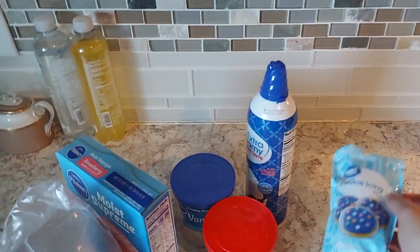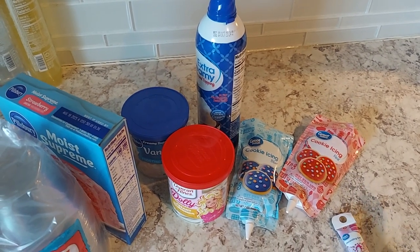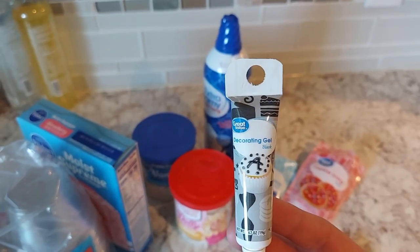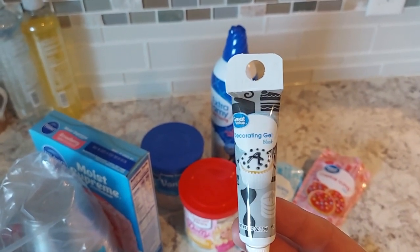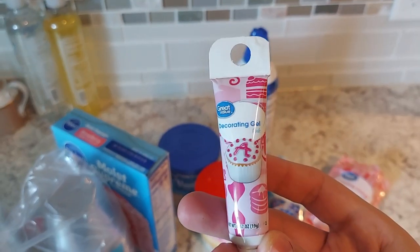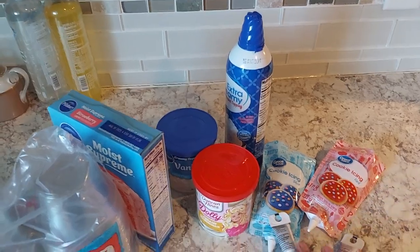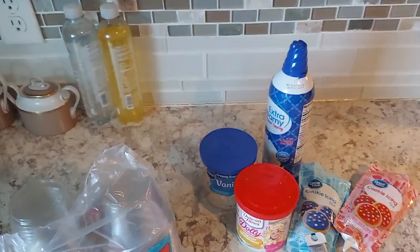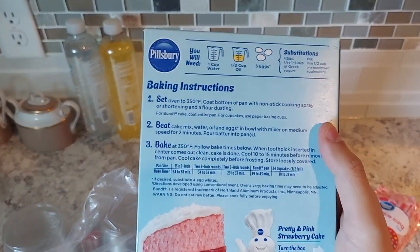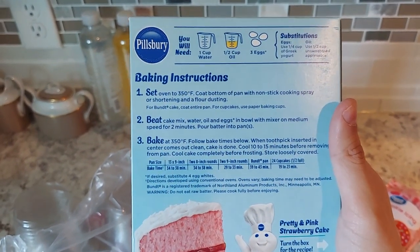I got the blue and red icing for the eggshell design. For Togepi's face, this black decorating gel is going to be for his eyes and mouth, and the pink one is for his mouth as well — that's going to be the hardest part. The first step is getting the cake baked, which should be pretty straightforward, so let me do this real quick and then we'll get back to it.